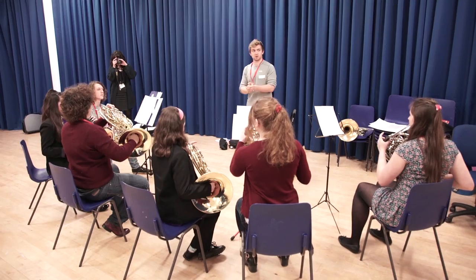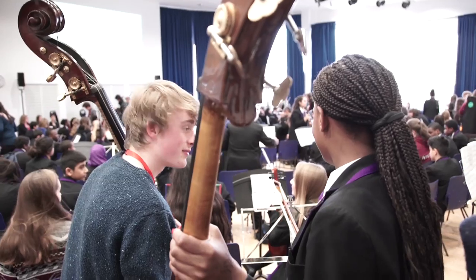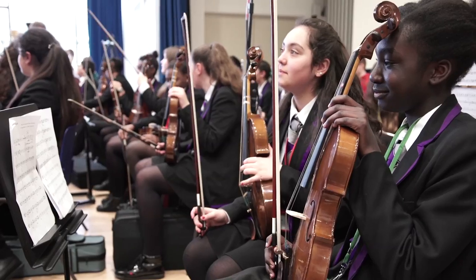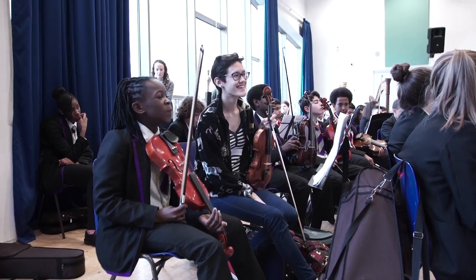We did some slurring, we did loud, we did soft. We managed to look at a variety of different aspects of horn playing. Ladies and gentlemen of Highbury School, this is Love Me Again arranged by the fantastic Mr. Scarlato.